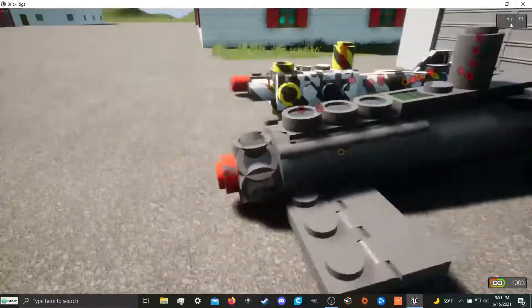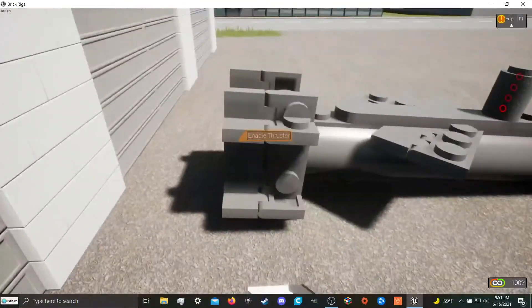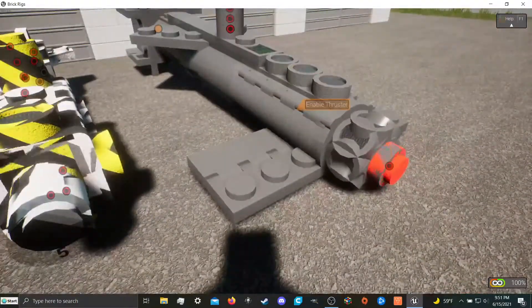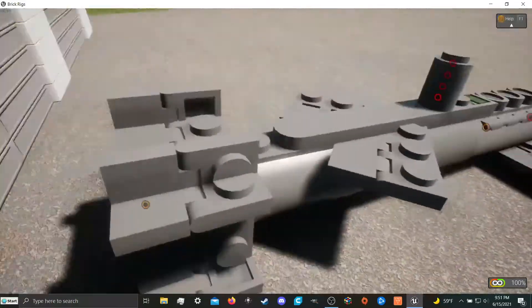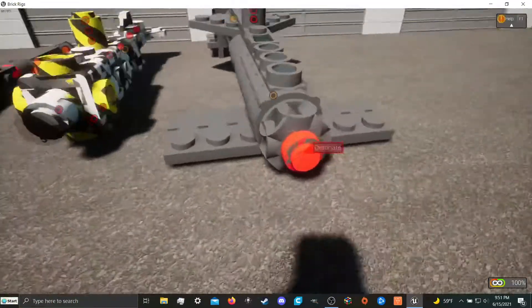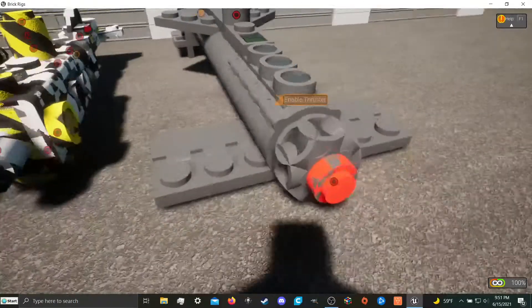This one here was the very first guided missile that I made. As you can see, it relies entirely on flaps for all of its stability, aerodynamics, and steering. It's got a pretty good proxy fuse on it that is very consistent.